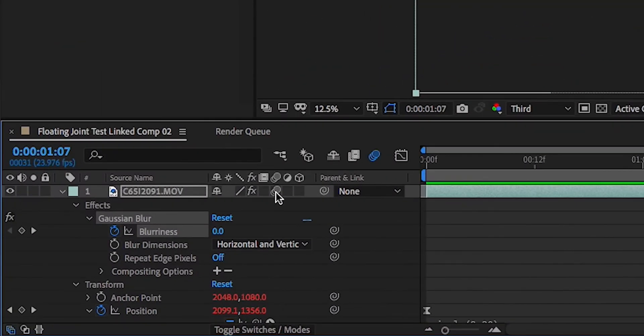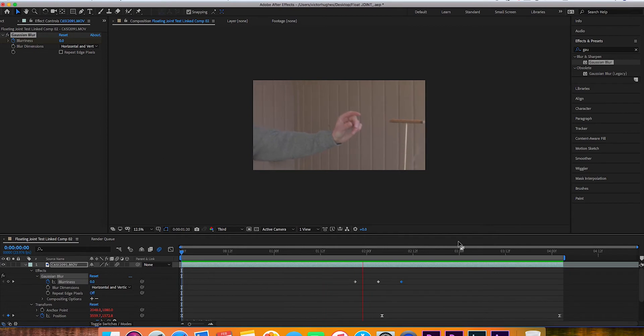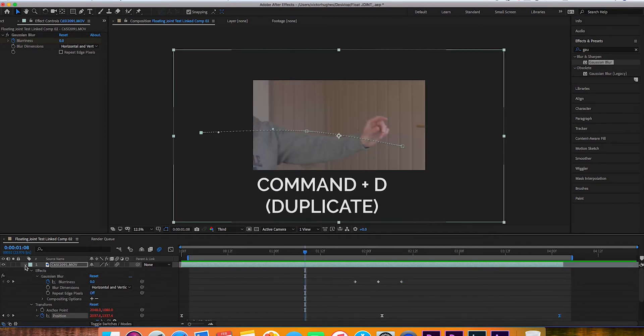The third and final thing that's going to make this effect look more natural is clicking on motion blur. Now that you've got the basic motion of the clip, we just need to get rid of that kabob stick.